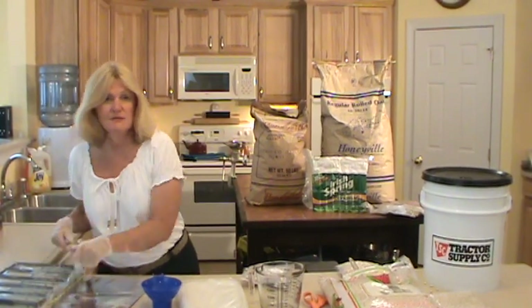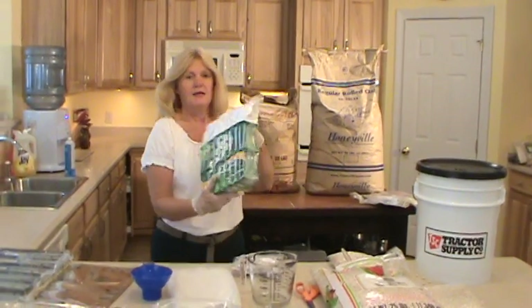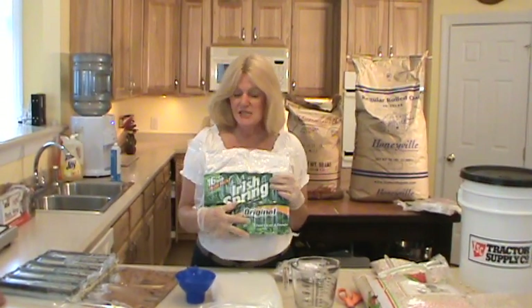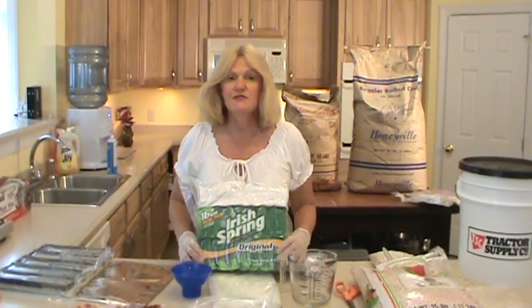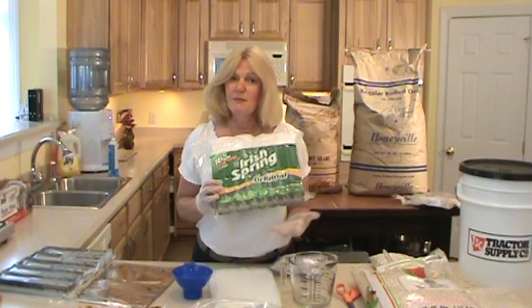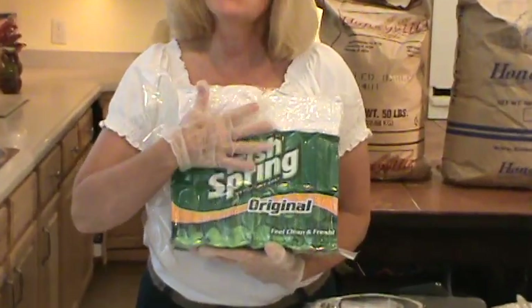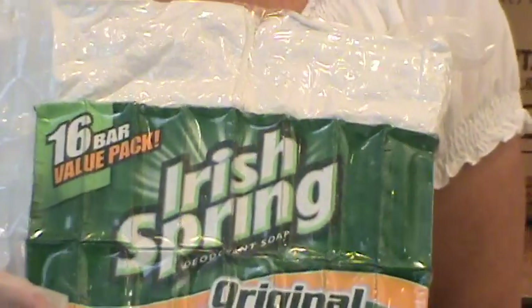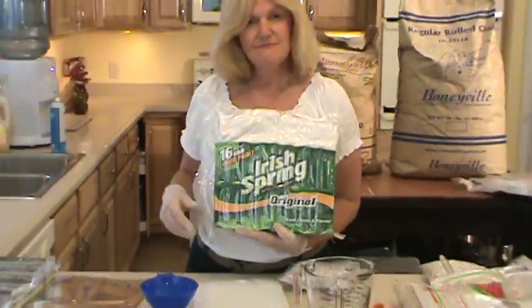Another thing you can do with your vacuum sealer is vacuum seal your soaps. For emergencies, have all your soaps still in the box, vacuum sealed, with wash rags inside. That way if there's any rain or moisture, or it gets wet, your soap won't get wet and your boxes won't fall apart because everything is sealed inside the vacuum bag. I sealed this one about a year and a half ago and it's still nice and hard and good.